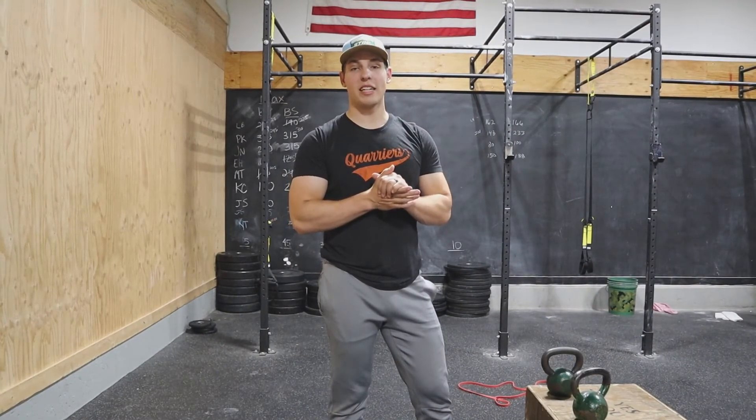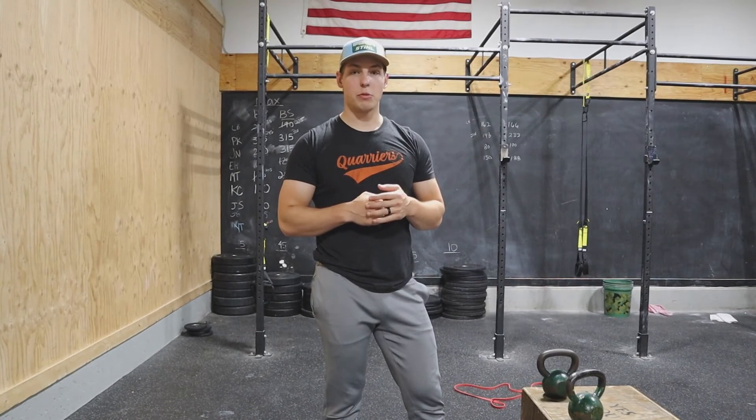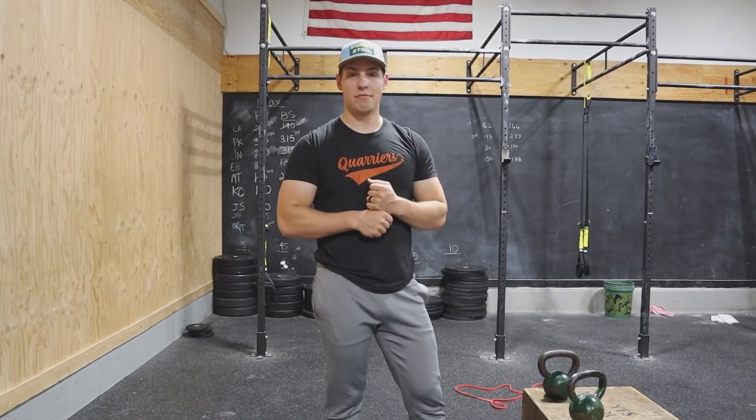That's the Racket Fitness full body warm-up. Knock that out before a full body workout and your body will be primed and ready to go. Have an awesome day.